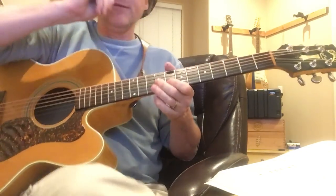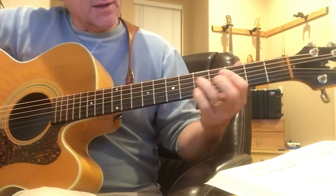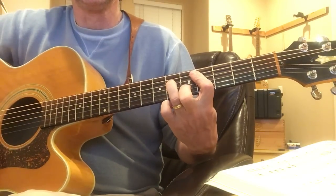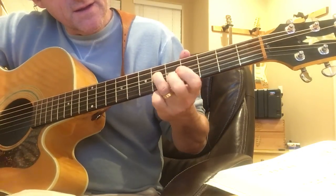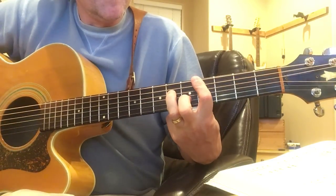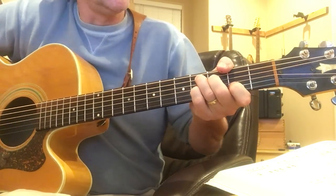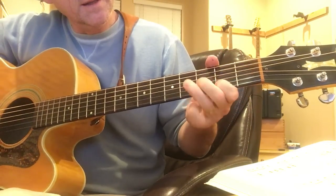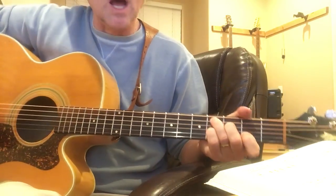So these chords — often when you see the tab, they barely touch what's really going on here. So this is a C sharp minor 7. Those are the two notes that are being hit and then the barre. And then it's going to go right over here to the C sharp 7. Now this is a form that's going to be used a lot in this song.